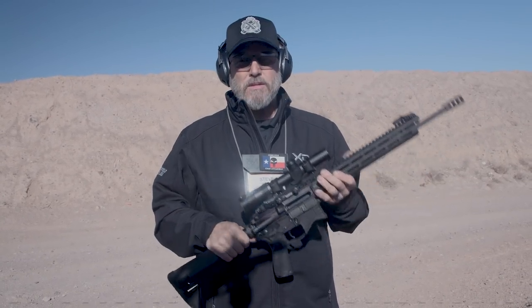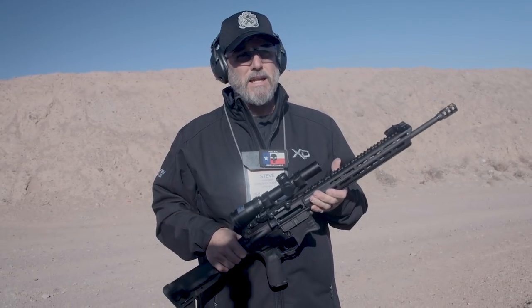Everybody has their opinion on whether you want to clean it or not, but I've found I don't lose any accuracy by just pulling a bore snake through it every couple hundred rounds, cleaning the locking lugs and chamber from time to time, and I've had zero issues with my rifles.